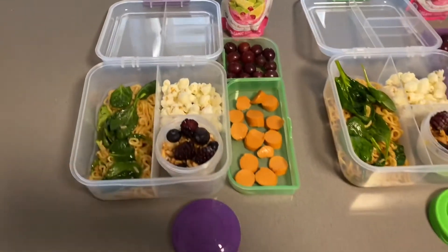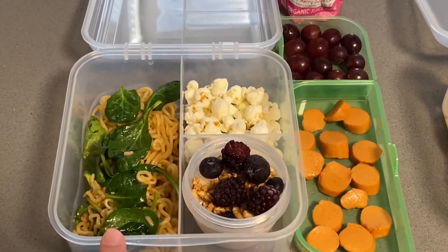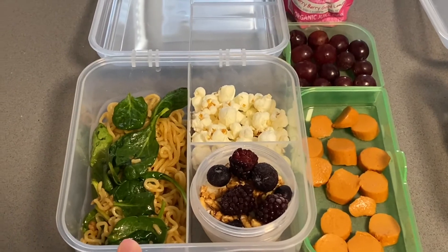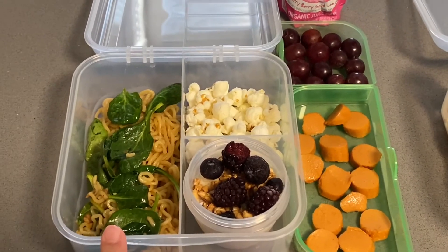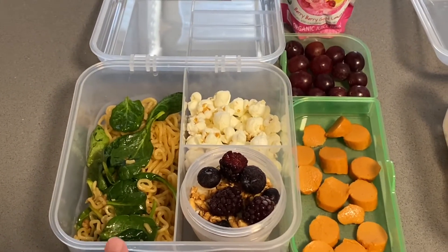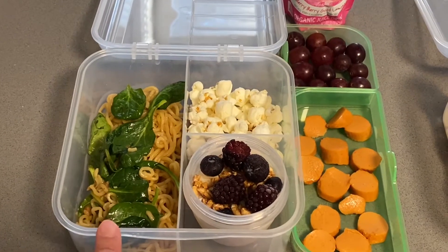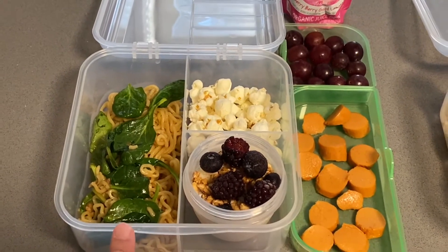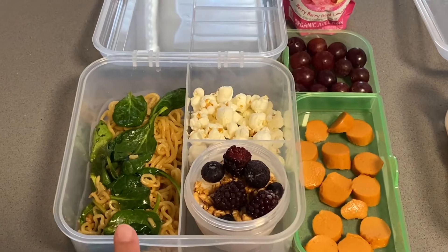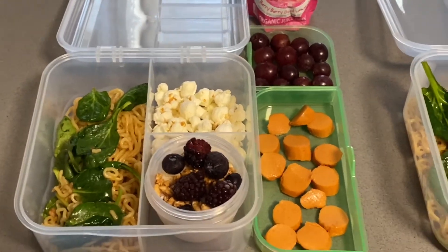So for today on Tuesday, this is some Asian style stir fry noodles. It comes in a package with a seasoning packet — you just boil the noodles, drain it, add the seasoning packet, and you can add any vegetables you like. This one I put baby spinach. It's one of their favorite stir fry noodles — it's really quick and easy and you can doctor it up however you'd like.